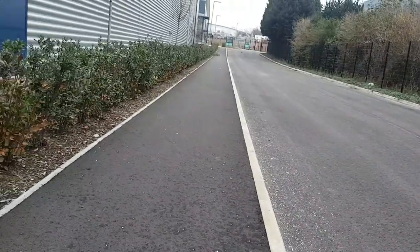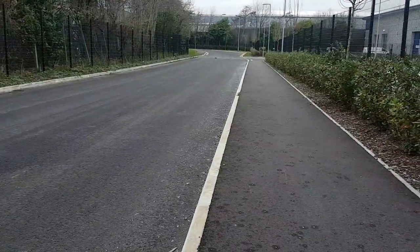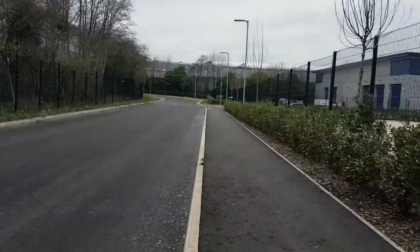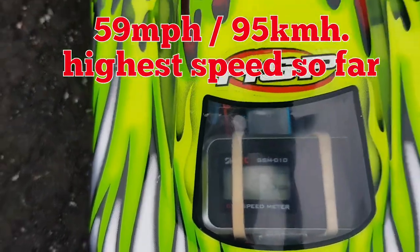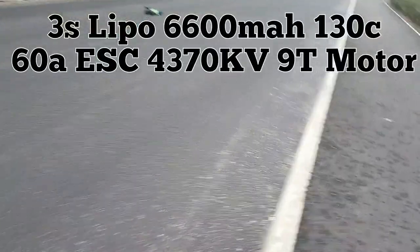A little close to the kerb there, backed out a little early. Full throttle off the line, guys. Let's see if we got any faster. Wow - 59 miles an hour, guys! 59 miles an hour - I'm well impressed. 3S, that's nearly 60 miles an hour on 3S. Well impressed, guys, definitely well impressed.